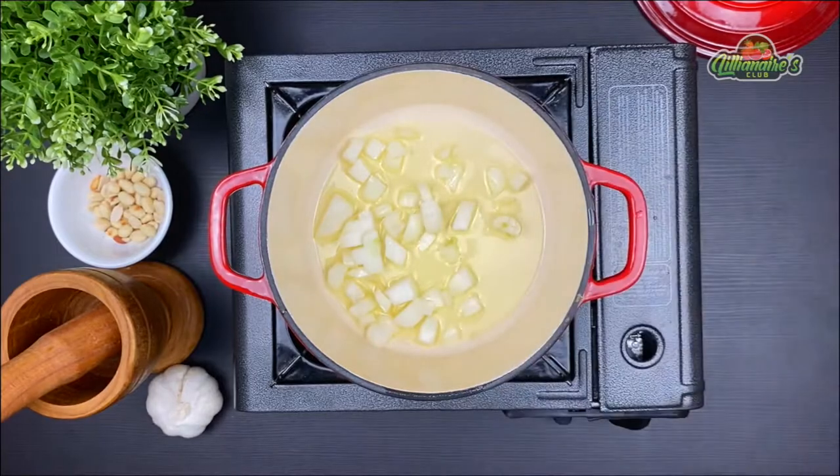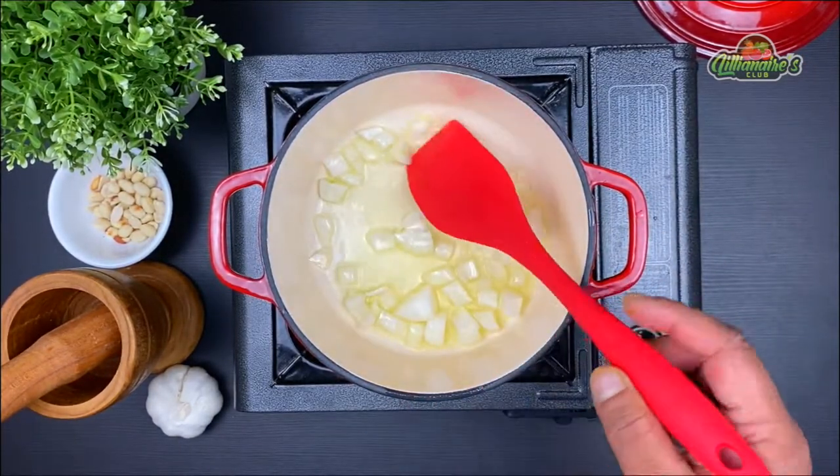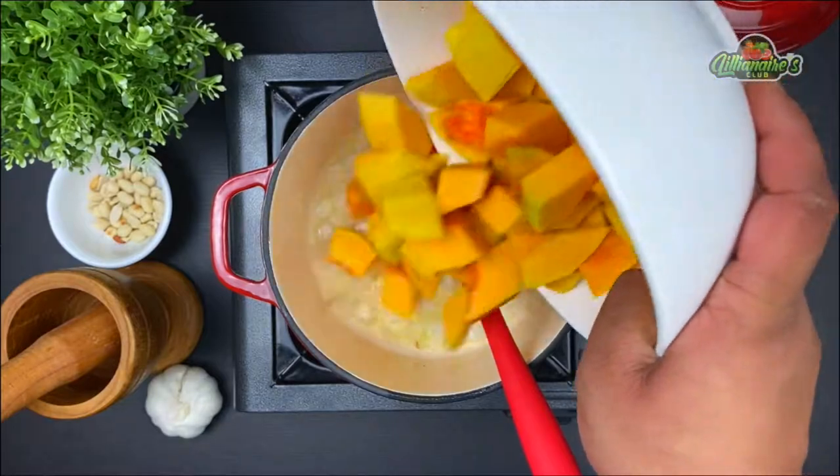Add your chopped onions and spread them lightly for about a minute, then we will add two cloves of garlic. Cook this for about a minute and then we will add our butternut squash into the pot.